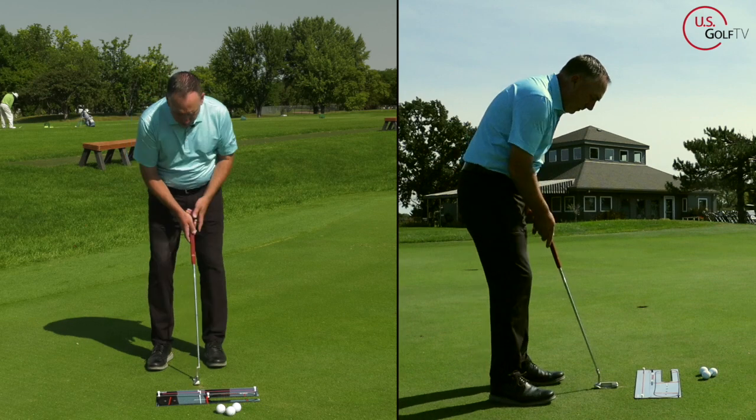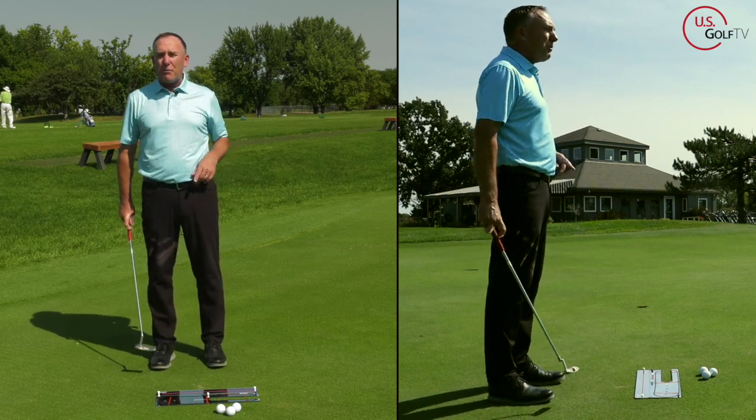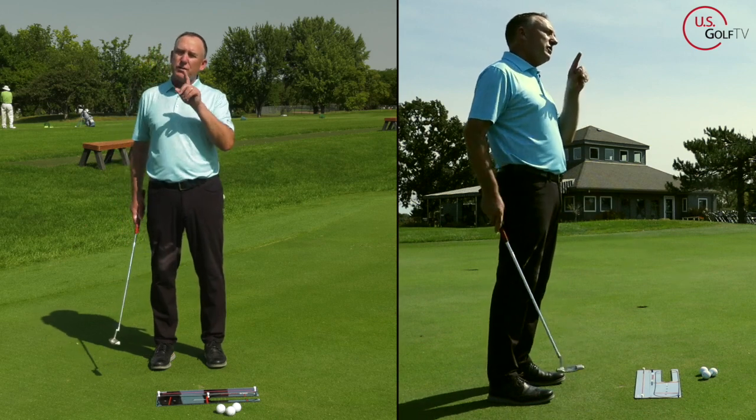Think about the putts that you miss. If you're a right-handed golfer, do you miss more putts to the right or to the left? My guess is probably to the right because the face is open. And when you swing the putter back and rotate the face open, you've got to re-rotate it closed.